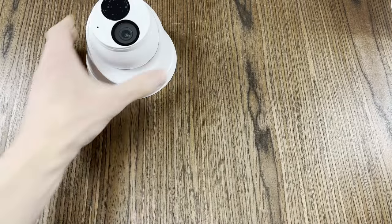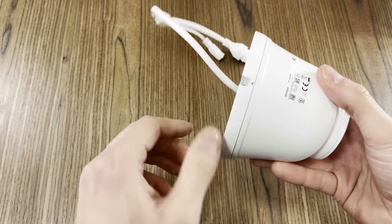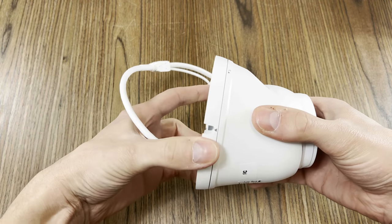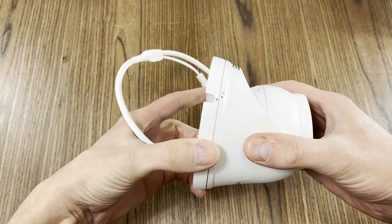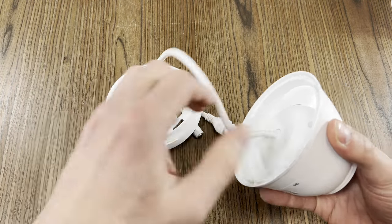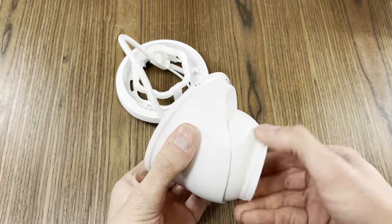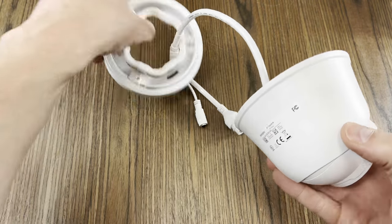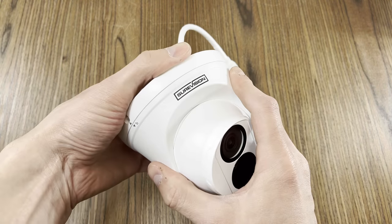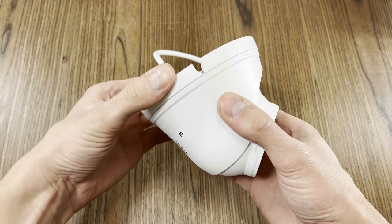We also have turret style cameras that, in my opinion, are a little bit easier to mount and position. In order to remove the camera from the base, you need to line up these two arrows on the camera and the base. Once they're lined up, you can pop the camera away from the base. Make your adjustments and click it back into the base with the arrows lined up. To lock the camera to the base, simply move the arrows away from each other and it will lock the assembly together.